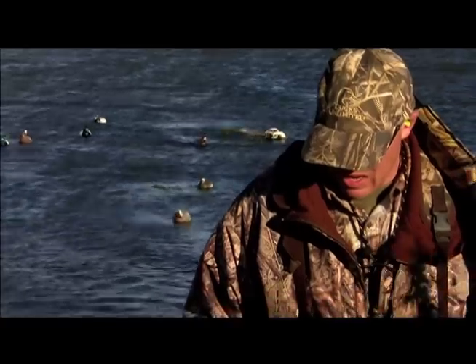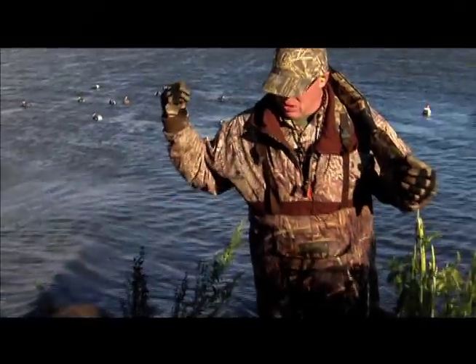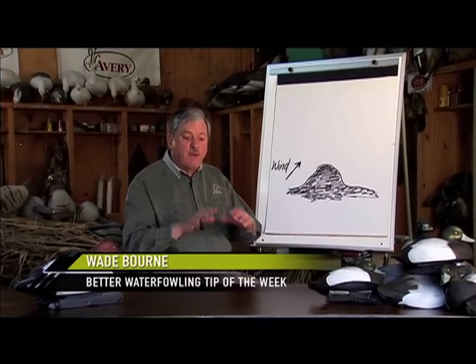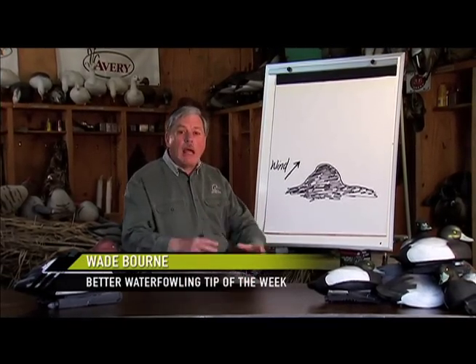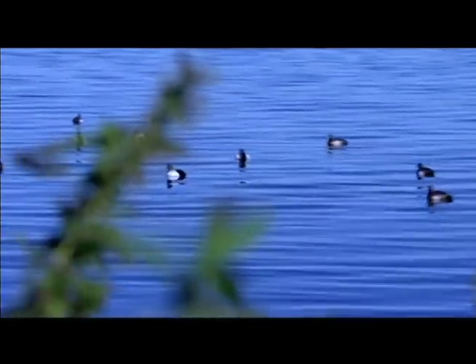This week the Ducks Unlimited crew is hunting in Alberta with Jack Hull, president of Ducks Unlimited Canada. Jack Hull specializes in diver ducks. Jack has a decoy system that I think other diver duck hunters around the country should take notice of. It's very special — it allows him to be more mobile and to move quickly to find where ducks are working.